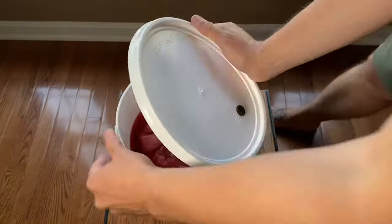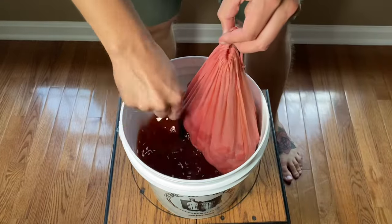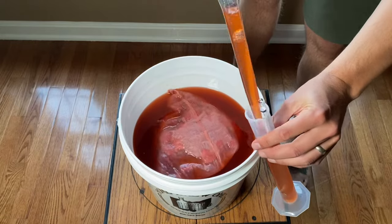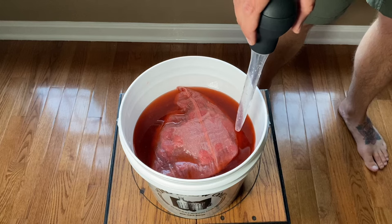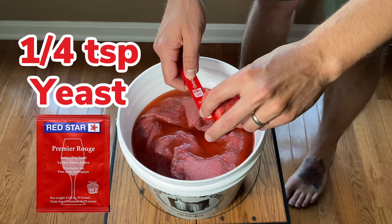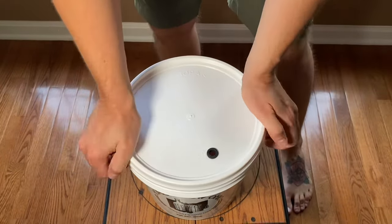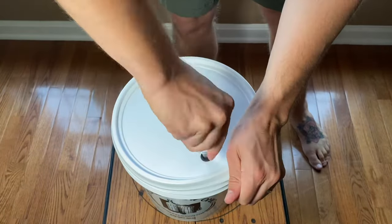Once the mash is nice and dissolved and at room temperature, which should be the next day, I'm going to give this a good stir and try to get some more juice out of those strawberries. Then I'm going to take a specific gravity reading to see what my starting specific gravity is. You're looking for a range of about 1.086 to 1.096 — that's a good ballpark. Then we're going to add a quarter teaspoon of Premier Rouge wine yeast, and this is going to start fermentation with our must. I'm going to throw the lid on there, throw the airlock on, and then let this sit in the bucket for about three to five days, stirring every day.